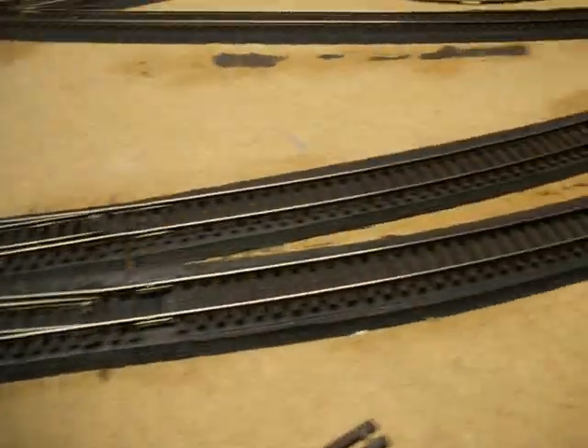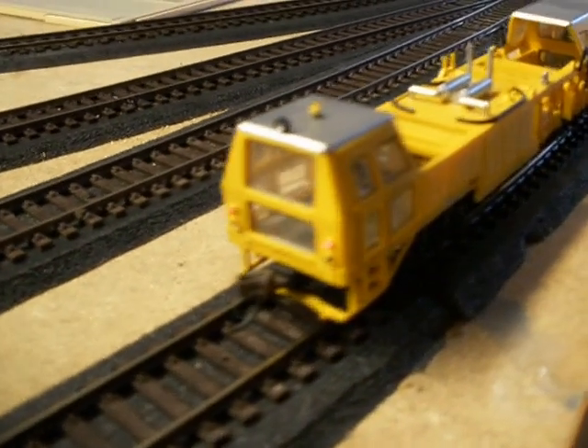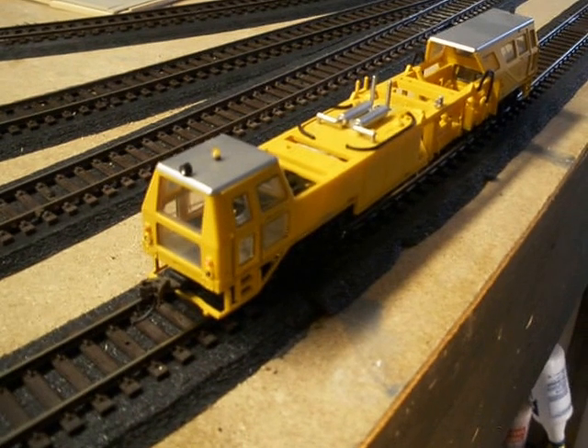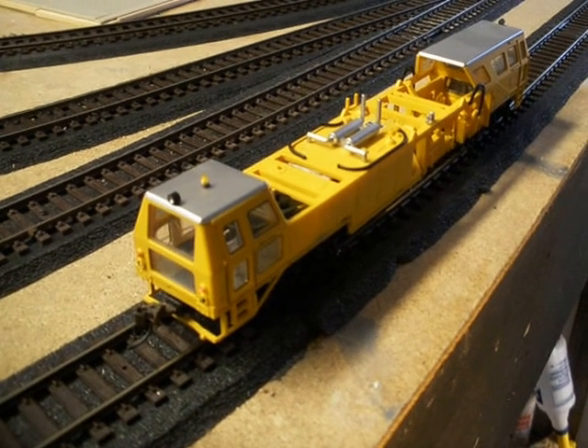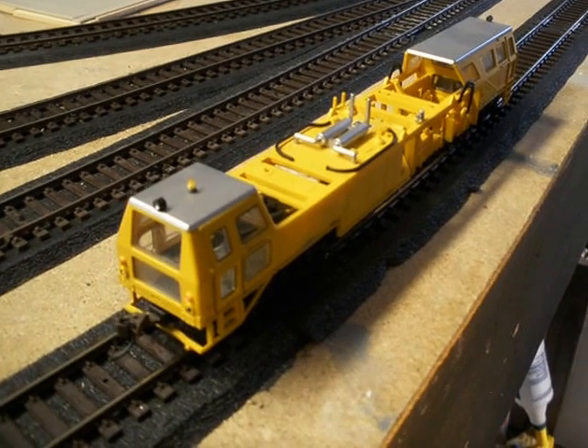For the last test, I'm using this ballast car. I'm not sure exactly what they call it, but I'm going to run that.